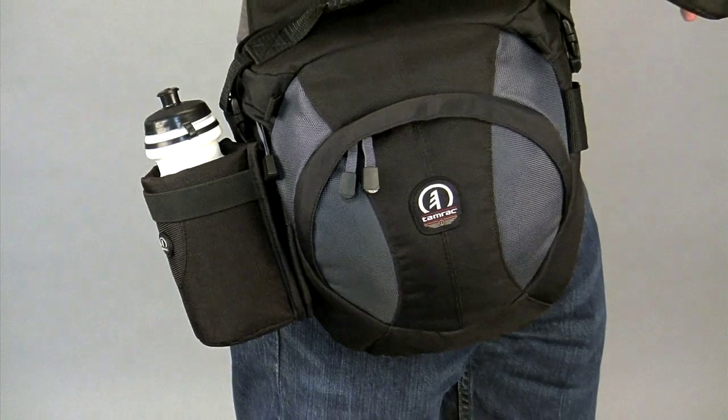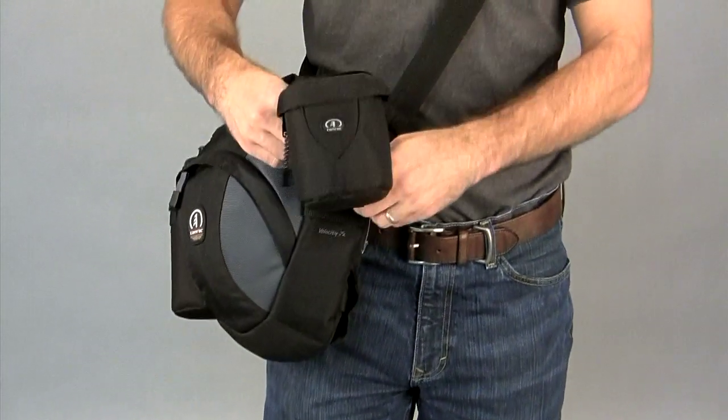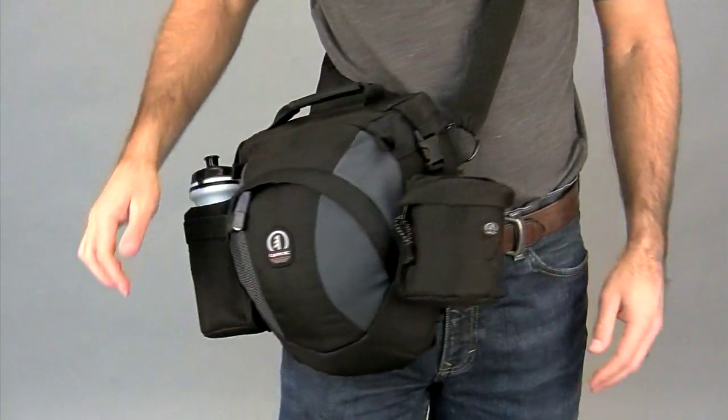You can customize your Velocity sling packs with modules from TAMRAC's modular accessory system. Items like water bottles and lens cases quickly attach to the sides using Velcro and snaps.